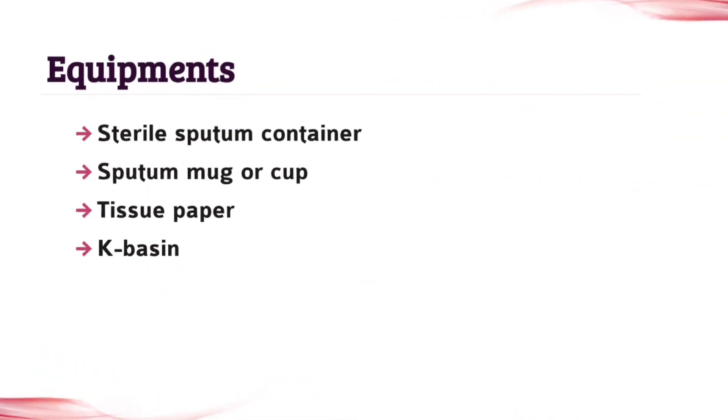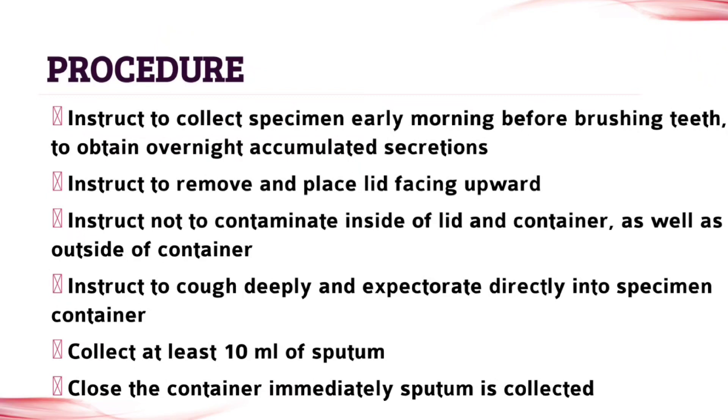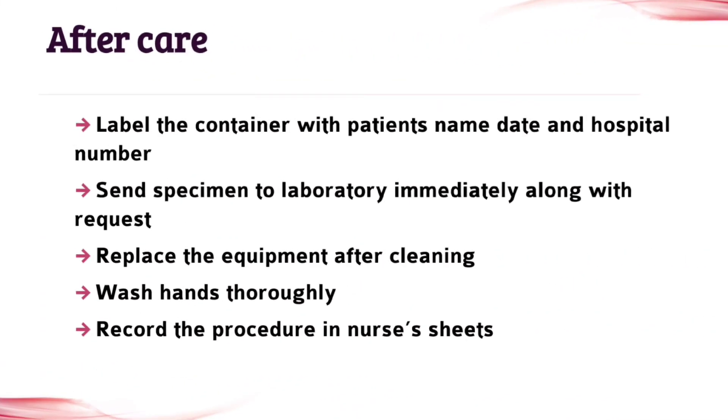The next topic is equipments — all the equipments used in this procedure, so write it. The next topic is procedure — write all the points given in this topic. And the last topic is after care, so write it also.